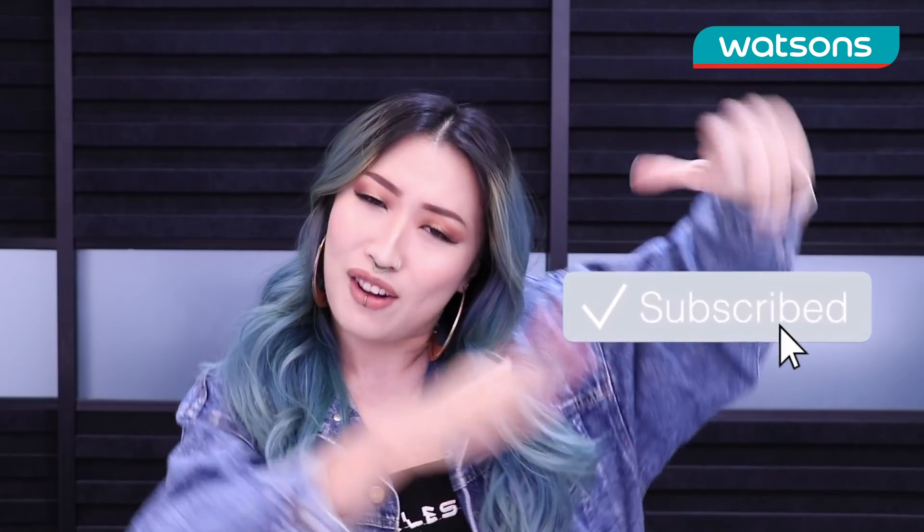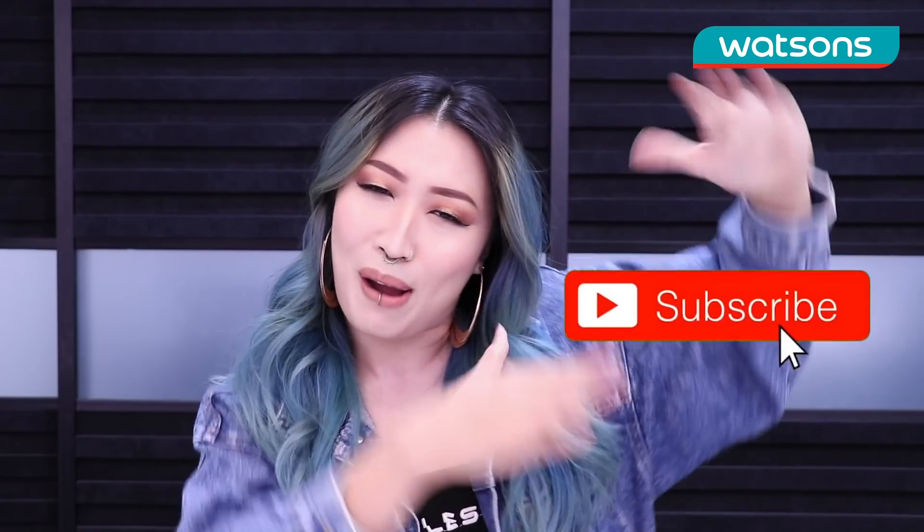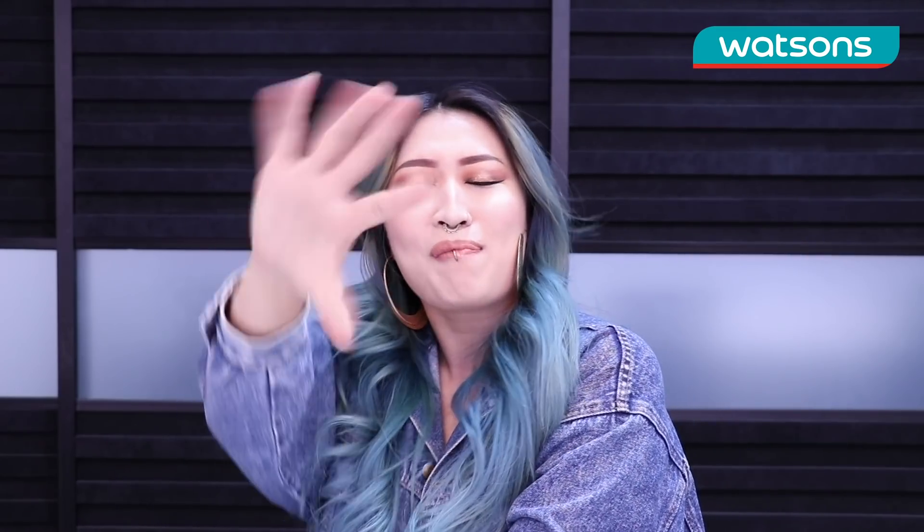Thank you so much for watching and getting all the way to the end. I hope you guys enjoyed this makeup tutorial. If you guys want me to do any more challenges or any more makeup looks, remember to comment down below. And make sure you guys subscribe to Watsons YouTube channel. If you like my face and you wanna see my face again, make sure you subscribe and I will see you guys real soon. Bye!